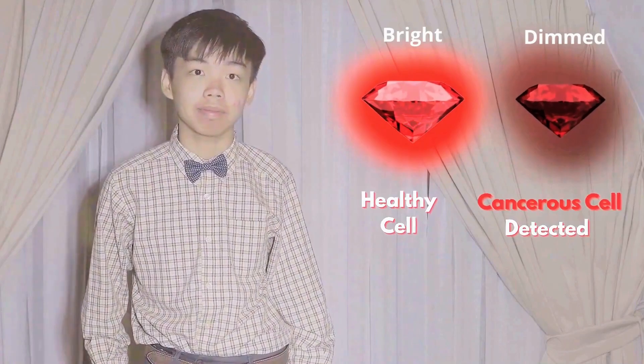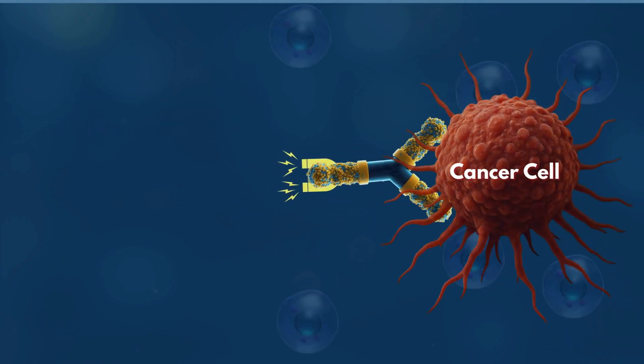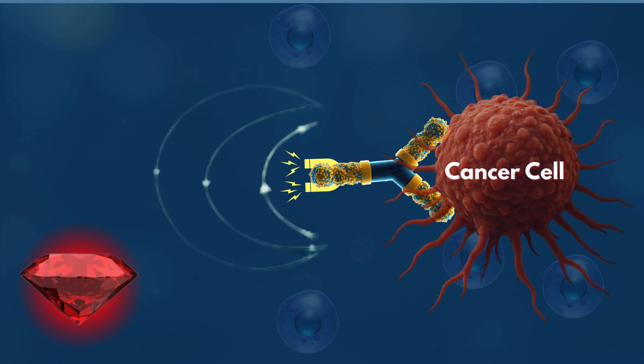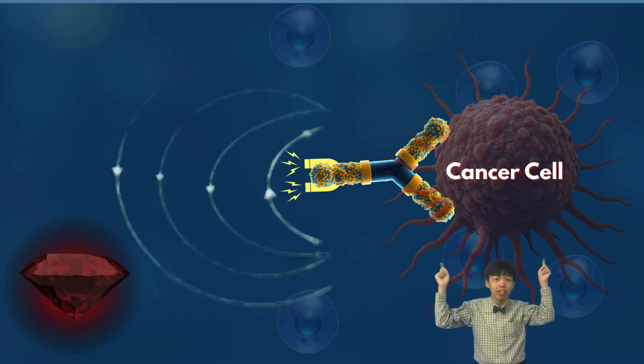So how do we detect cancerous cells? We look at the difference in the red light. Scientists use cancer-seeking molecules armed with tiny magnetic labels. When these molecules attach exclusively to a cancer cell, they create a distinct magnetic field right at the target. The nitrogen vacancy center then senses the signal, causing its red glow to dim — an alarm whispering: cancer found here.